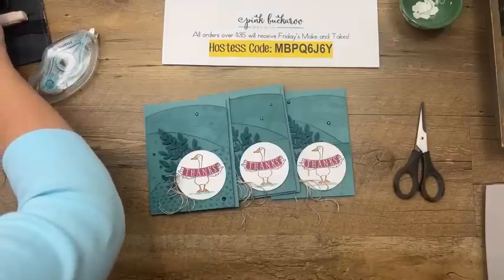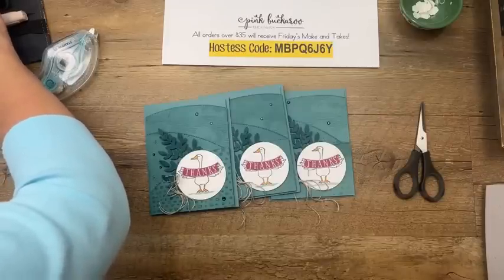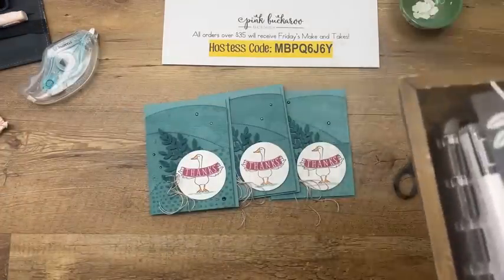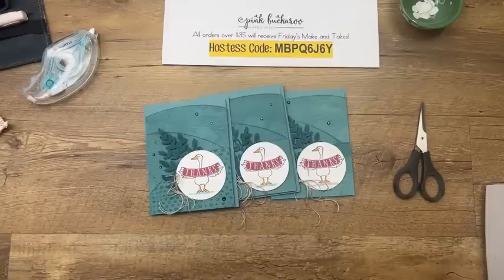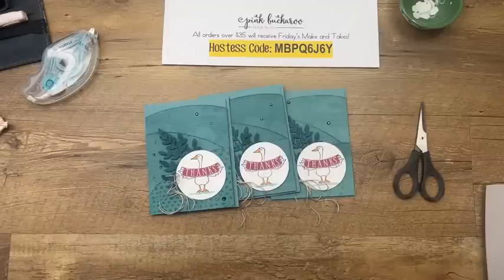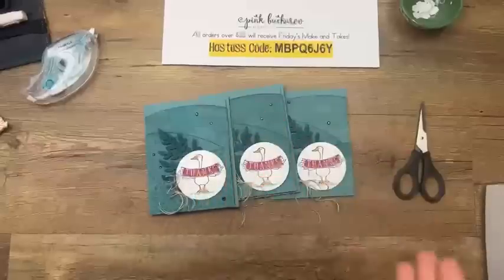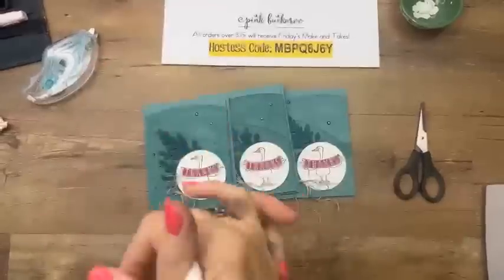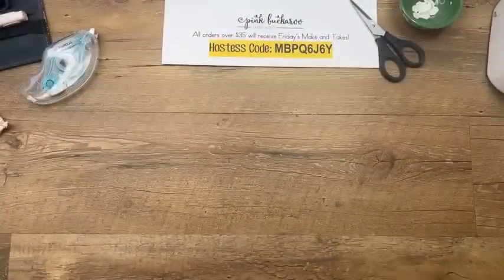Tranquil Tide and Berry Burst were in-colors together — Tranquil Tide is the one I thought we were having back. Let's move on to our next project. We're going to use Lemon Lime Twist, Granny Apple Green, and Pumpkin Pie. Did you know Pumpkin Pie would go with Granny Apple Green and Lemon Lime Twist? It does! It's a bright and fun little notepad holder. I found these Post-it notes at Walmart and thought the greens would be a good match.